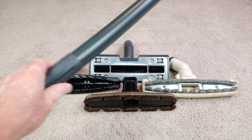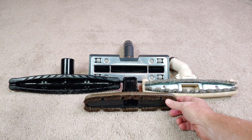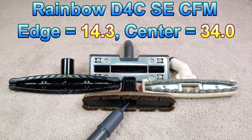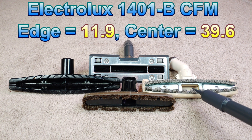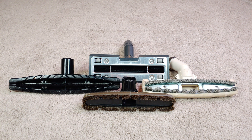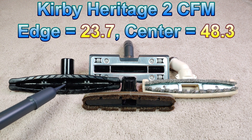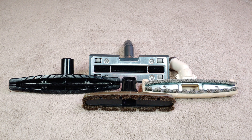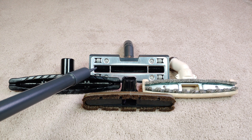So I had to figure out a way to kind of point to things in this video, so I made a pointer. Starting out with the Rainbow D4C SE: this floor nozzle did 14.3 CFM on either edge and 34 CFM in the middle. The Electrolux 1401B did 11.9 on either edge and 39.6 in the middle. The Kirby Heritage II Legend did 23.7 — almost 24 CFM — on either edge and a whopping, class-leading 48.3 CFM in the center. And last but definitely not least, the G4: 34.9 CFM on either edge, winning the edge CFM category.